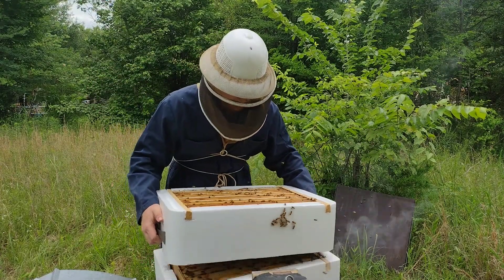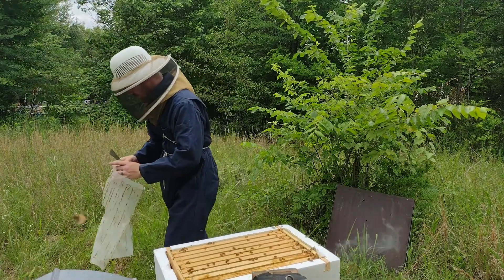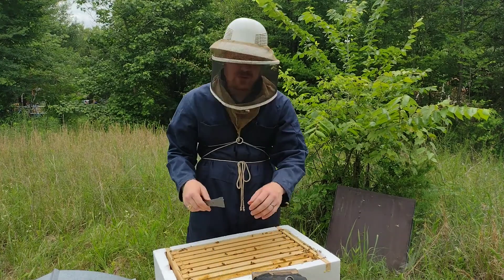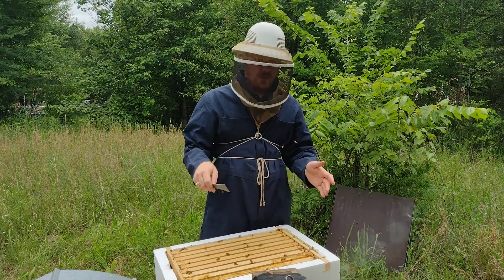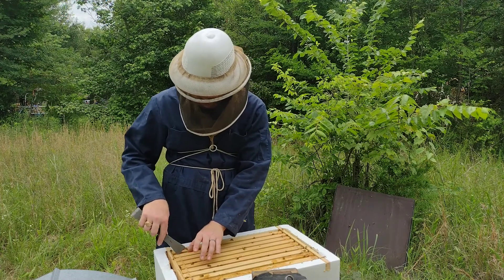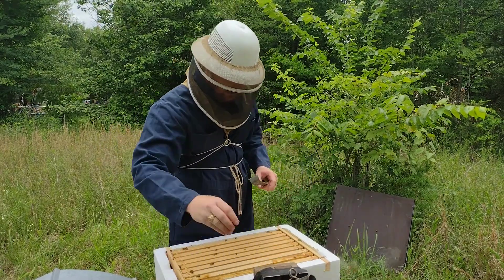We're going to move this box down. I'm going to put the plastic back over it to try to keep the robbing down. Anytime you have your hives open, you're opening them up to the risk of robbing. Robbing is when bees from another hive come to a sister hive and steal resources from it. You always try to make checkups quick — try to do them a little bit earlier in the day, around 11 o'clock, when most of the bees are out in the field.